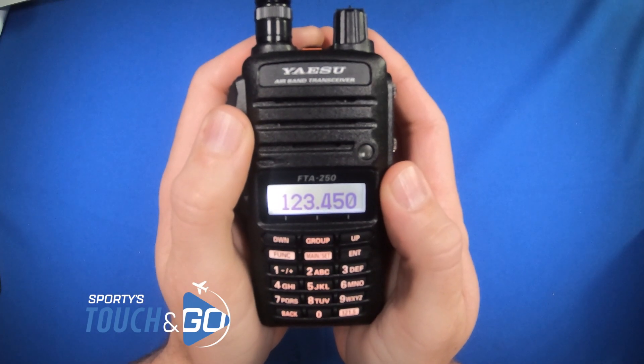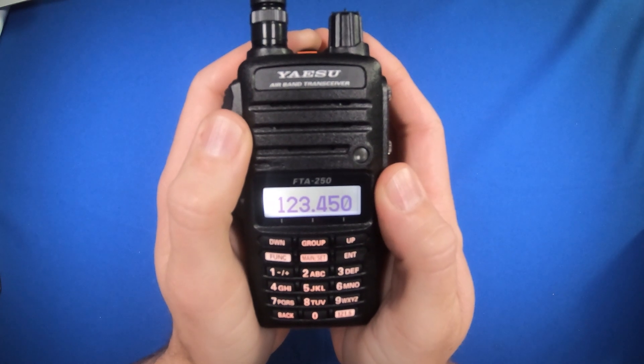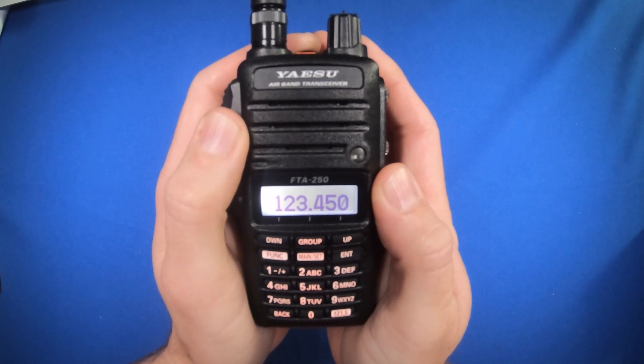How to use the dual watch feature on the Yaesu FTA250L transceiver. This feature can be used to monitor a priority channel and also a secondary channel at the same time.